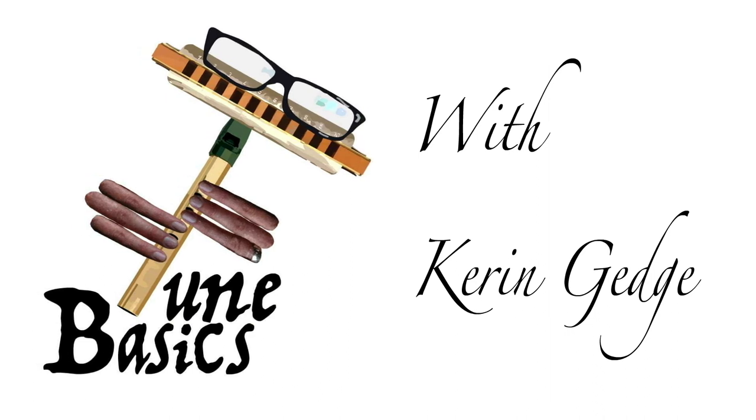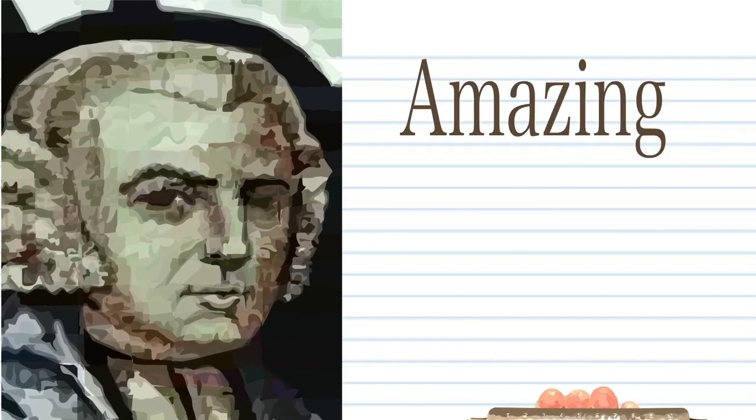Hi guys, welcome to Tune Basics, the series that teaches you how to play the basics. Today we'll be looking at that famous hymn by John Newton, Amazing Grace.